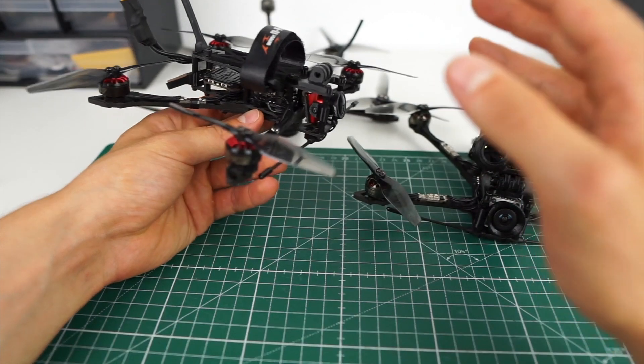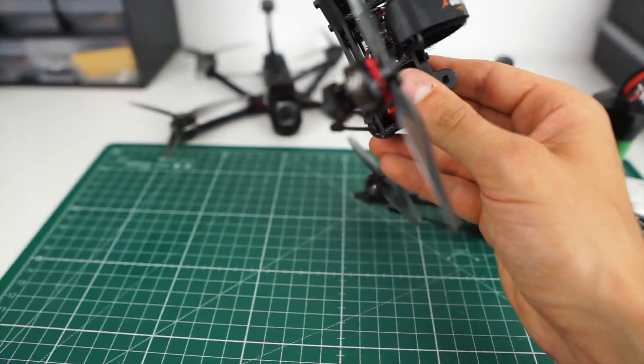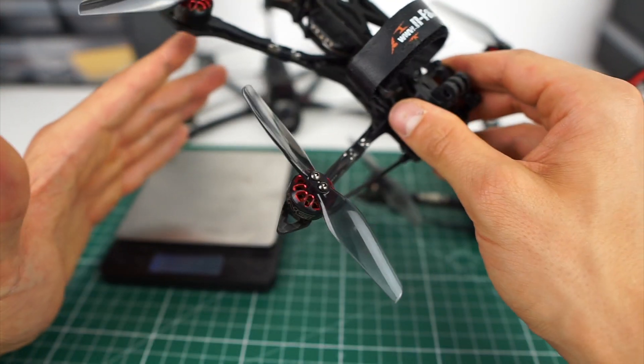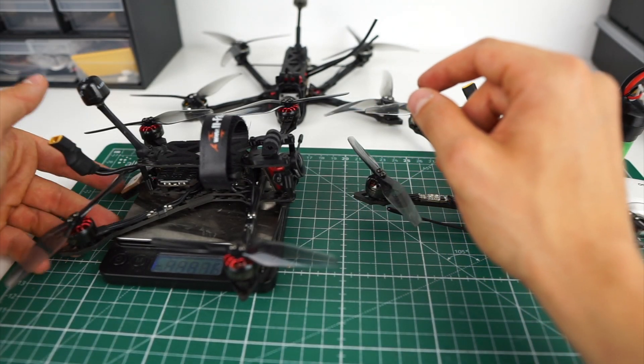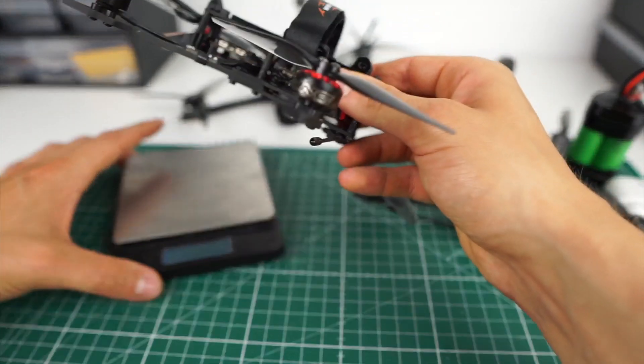I now have a very light and minimalistic analog setup that I mostly use for performance-driven flight where I want to shave off all the weight. It comes in at 138 grams — very weight-optimized.